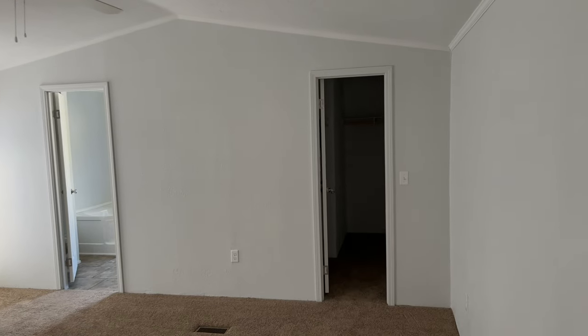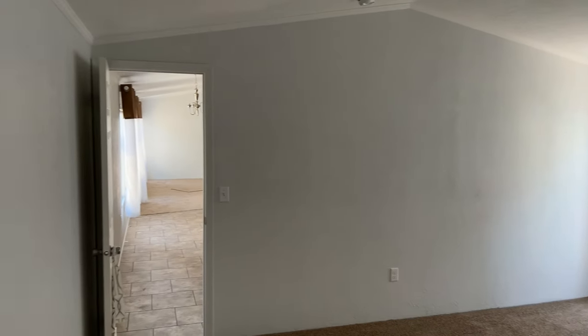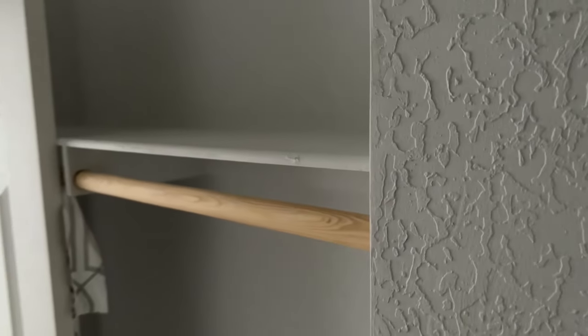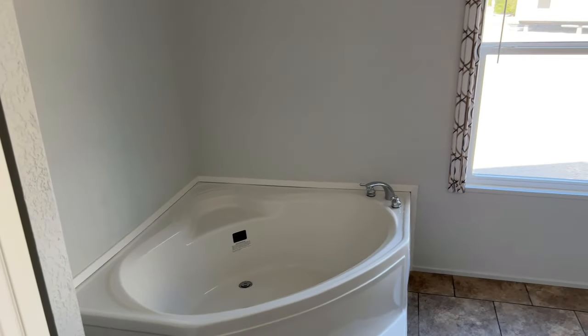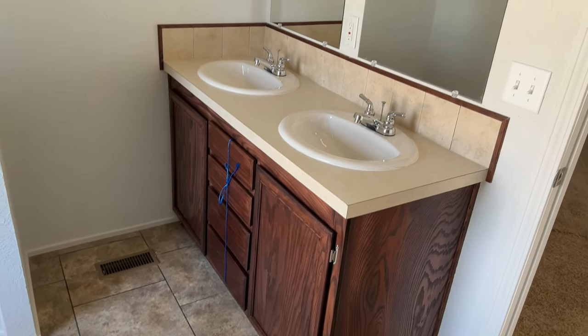We're heading into the master bedroom — as you can see, this thing is huge. A fan is already installed in the master bedroom. Crown molding and trim follow throughout the whole house. Take a look at this walk-in closet. There's also a little spot here behind the door, so you can decide who gets what in the ongoing closet battle. In the master bath, you've got a nice soaking tub, a one-piece fiberglass shower, and plenty of light with a big window on the back side. Dual vanity sinks with mirrors — all porcelain sinks.